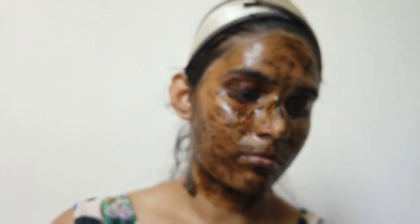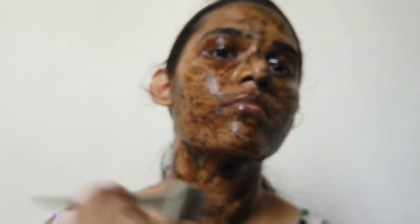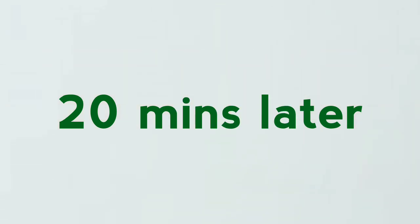Like, two months ago they were much more visible — that's the reason I'm showing this secret pack to you all.